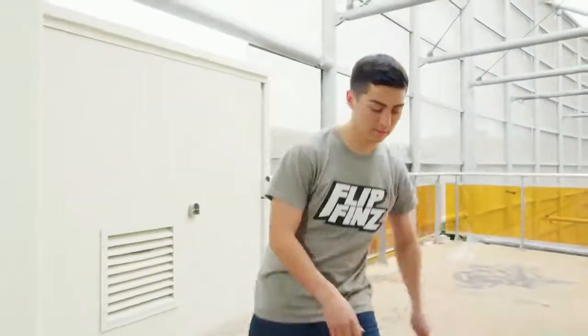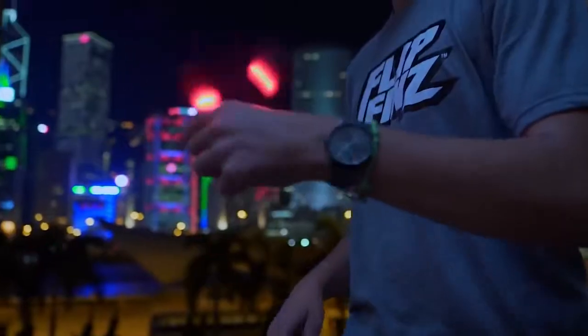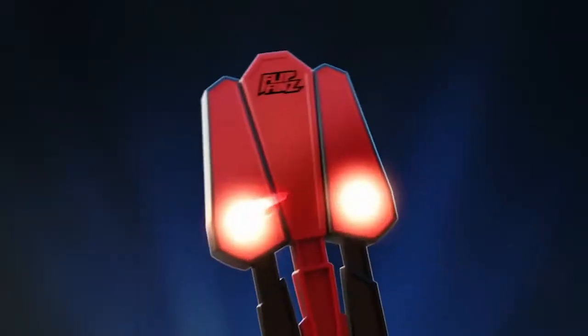Flip Fins, the next level of skill toy. Create amazing skills and stunts. You can flip it day and night. Master your skills and light it up for mind-blowing tricks.